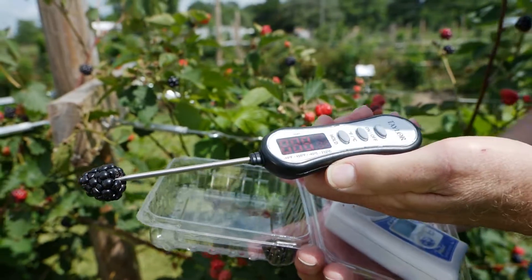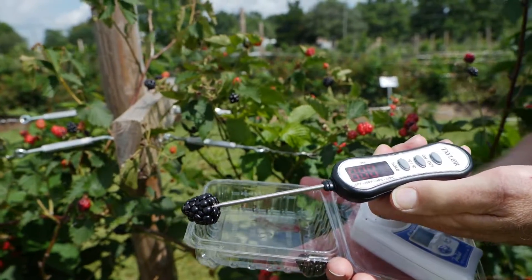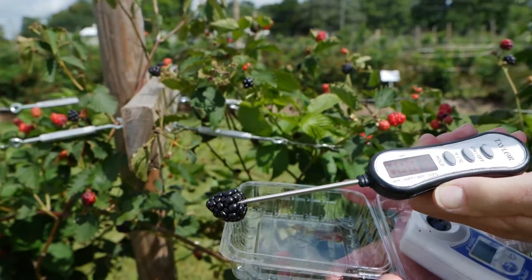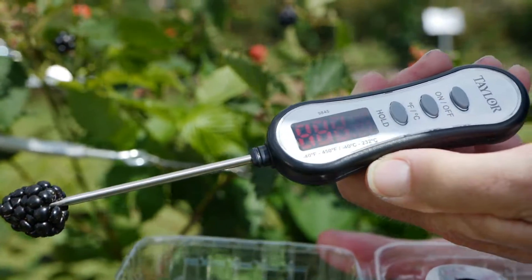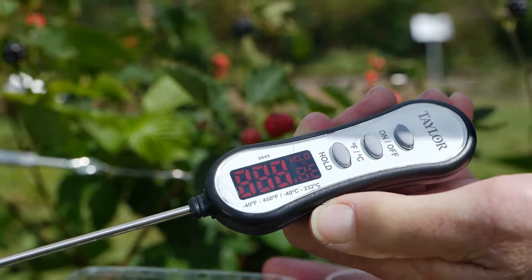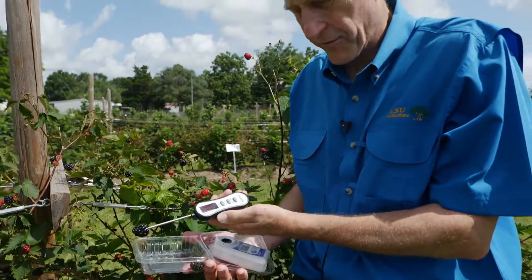As a commercial grower, we want to have a refractometer that we can always use to check the quality and sugar content of our berry for consumer acceptability. And we want to have a thermometer so we know the temperature of our storage environment and can keep the berries within the desirable 32 to 34 degree Fahrenheit range.